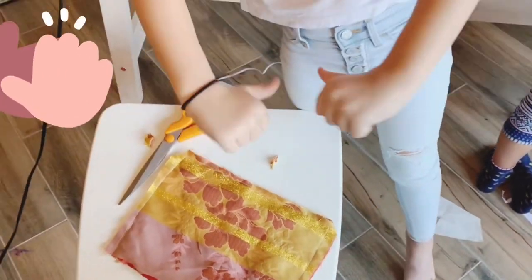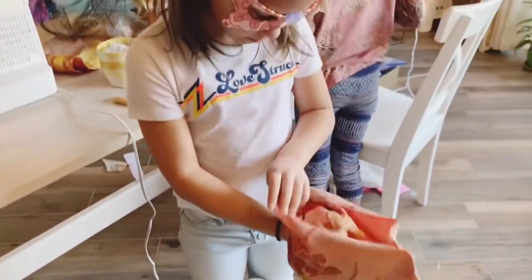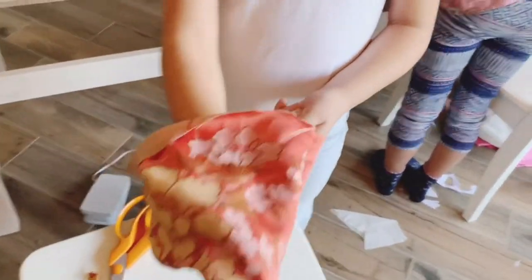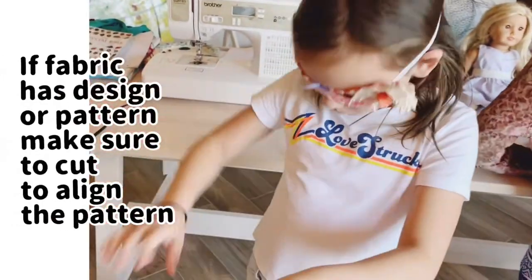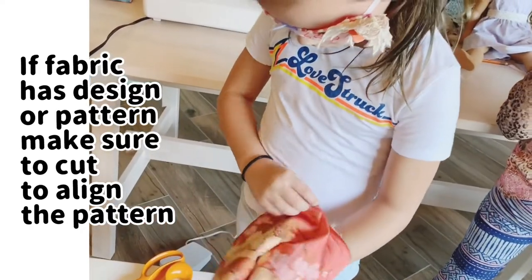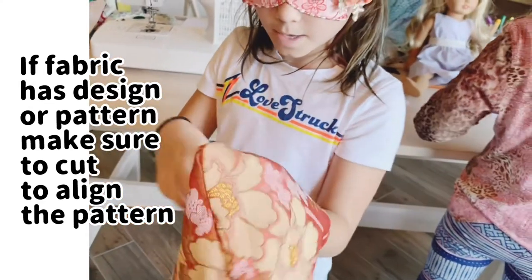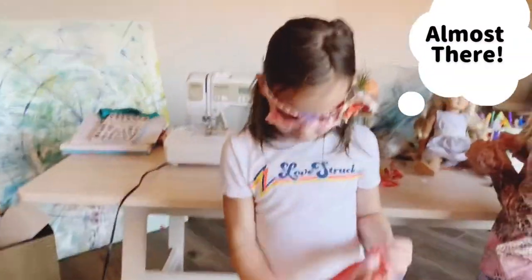Can you flip it and show me what it looks like? Sure! Oh my gosh, that is so cute! That's perfect! Now what's missing? Just the handles! Just the handles! Almost there!